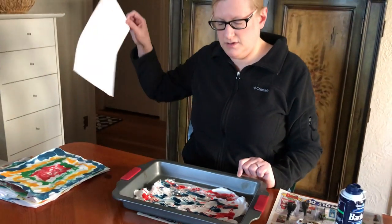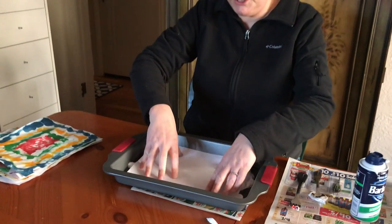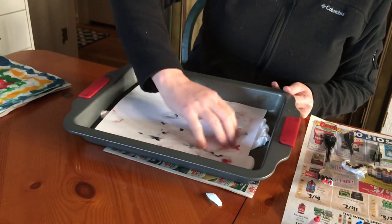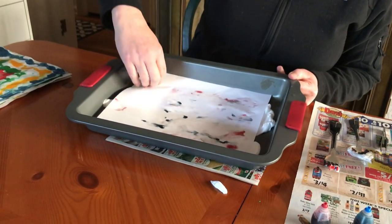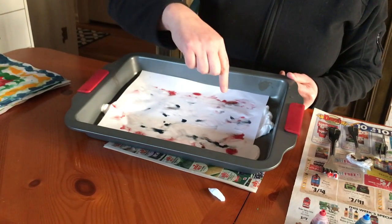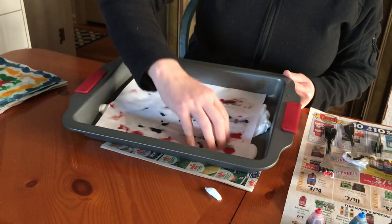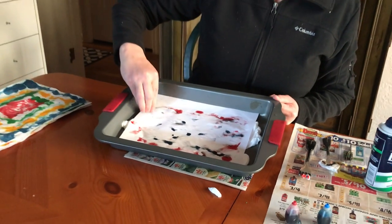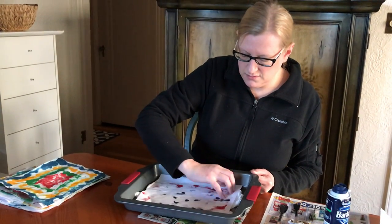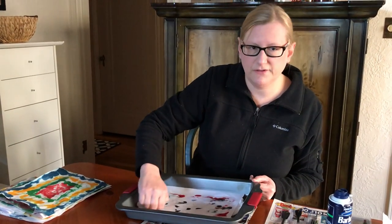Now we're going to take our paper and we're going to lay it on top of all this. Push it down a little bit. And there you can see the food coloring is coming through the paper. Here's the science part of this — this is called absorption. When we put the food coloring in the shaving cream, the shaving cream absorbed the food coloring. And now that we've laid the paper on top, the paper is absorbing the food coloring as well. Just push that down. You want to do this for about roughly 30 seconds.